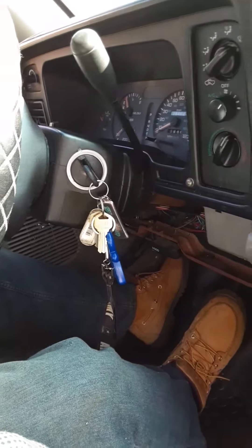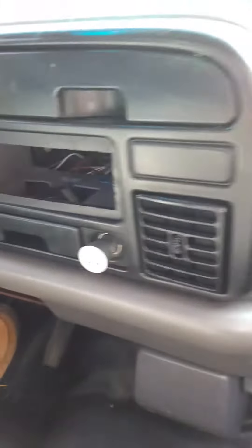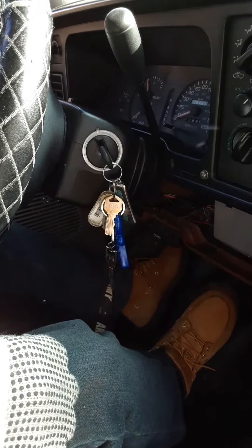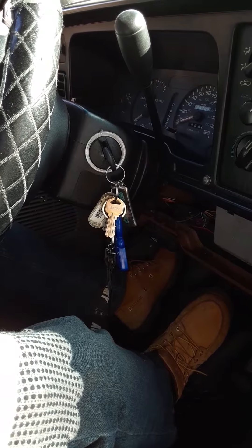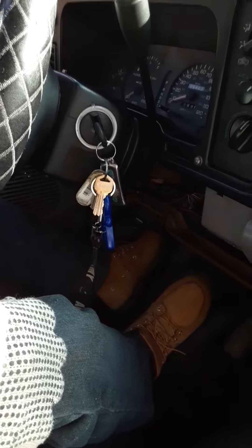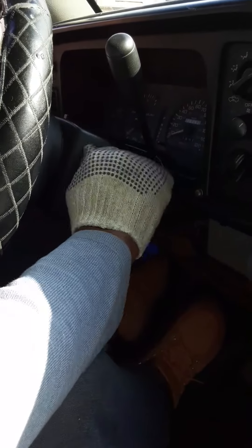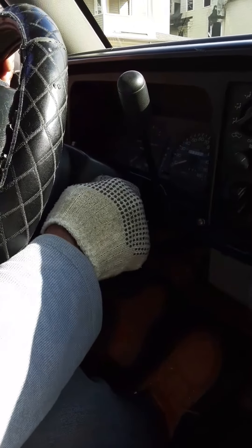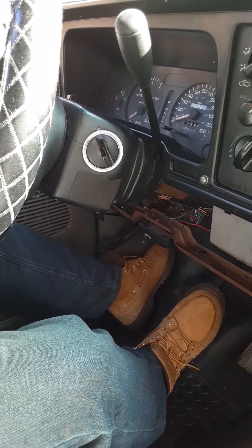Here we are stranded, guys. This old truck has been through a lot, and now the last straw is that the ignition switch won't turn. Comment, like, share — give us some advice, please. We're out here stranded and trying to get this going, so we'll be looking out for your comments. We'll keep you posted if we do get it to crank and turn on. We appreciate any comments you might have.